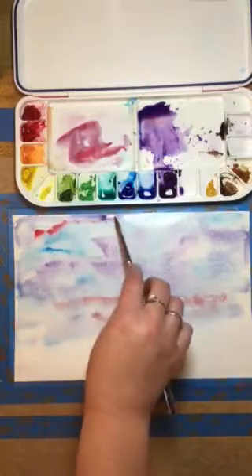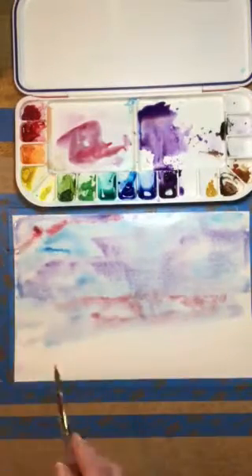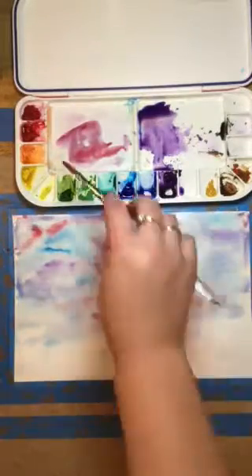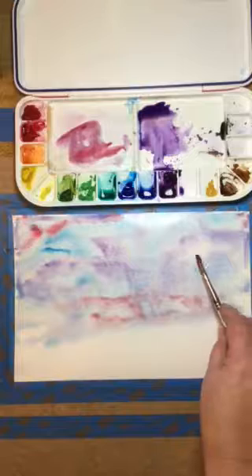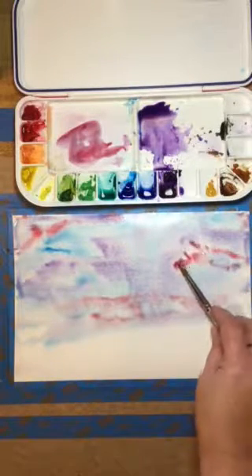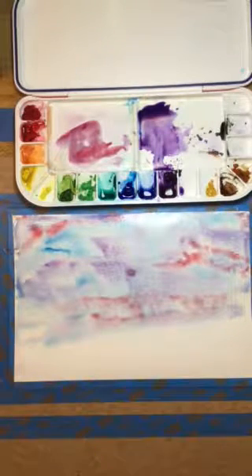You should definitely give this a try — work on a piece of scrap paper first just to see what it can do for you. Later on, you'll be able to really work on making a nice project where you can really see the effects of the way the paint hits nicely. But this is just a quick start to the wet on wet technique so you can see how that works.